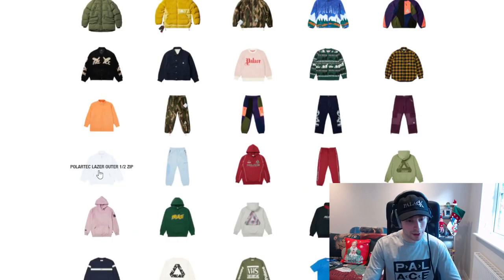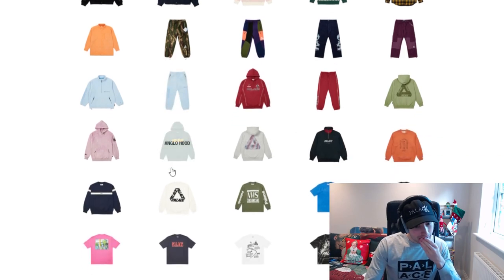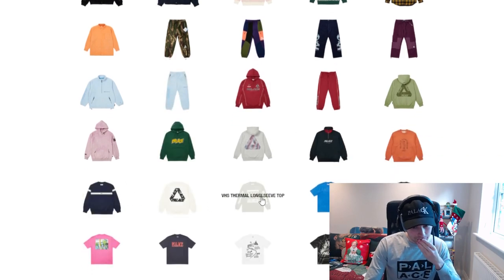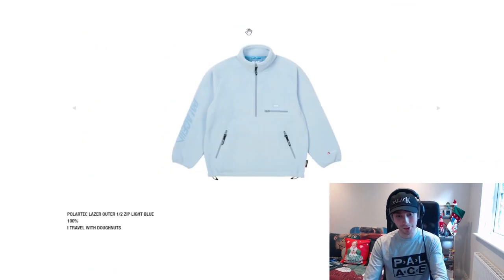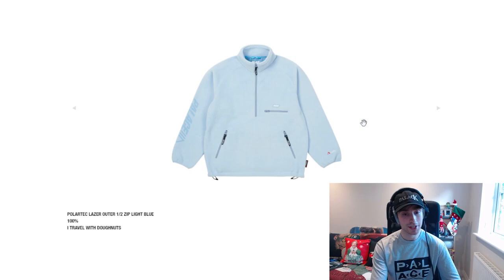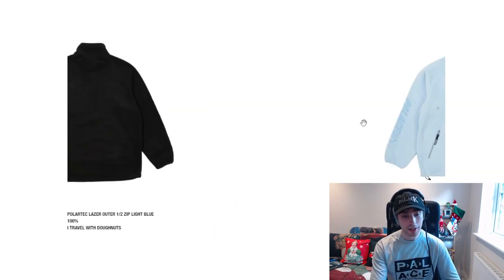Heading down we have a Politech piece — a hoodie, another hoodie. VHS seems cool. We've got the Politech laser half zip — grey, grey-black and light blue are really clean in that personally.